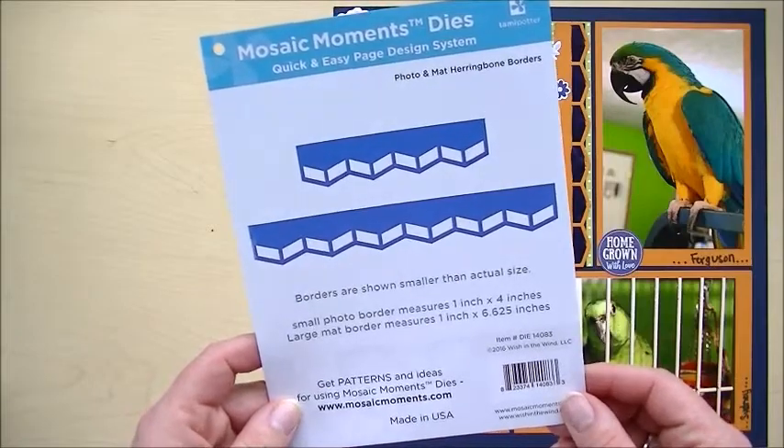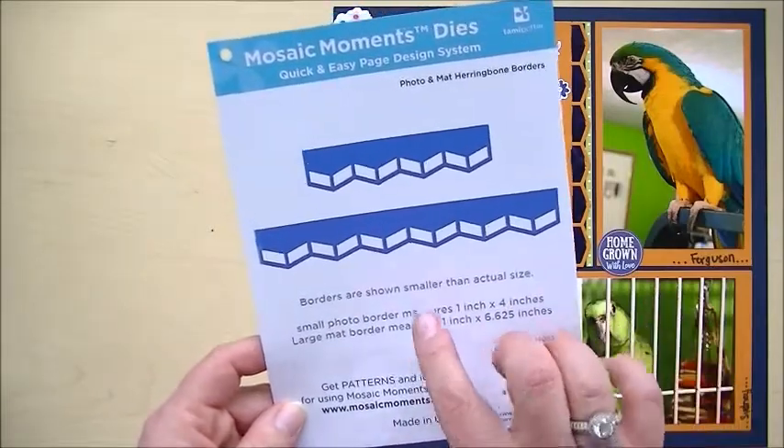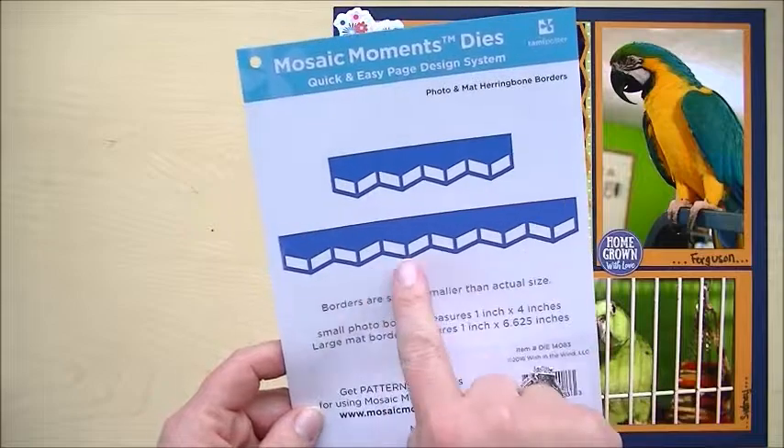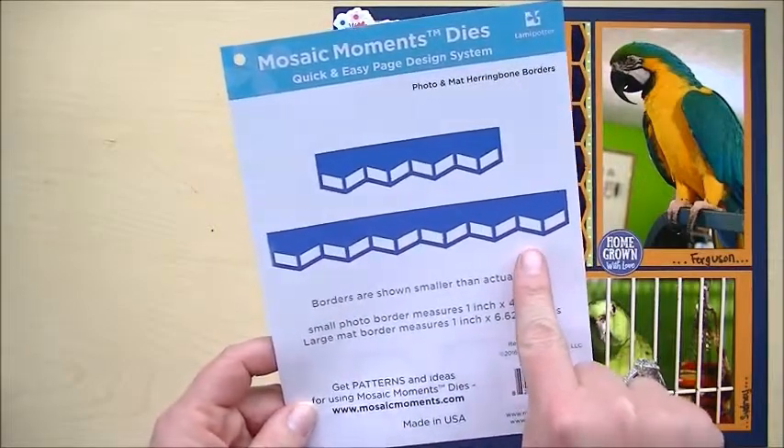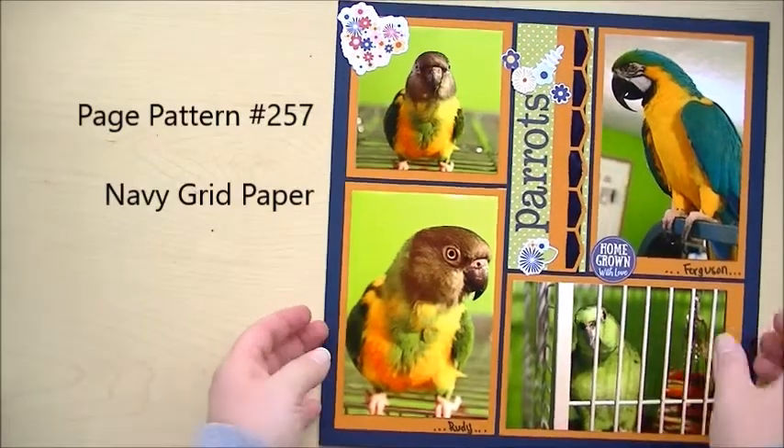Hi, it's Kandi from Mosaic Moments. Today I want to show you a page that I did using one of their new dies. It's called the Photo and Matte Herringbone Borders, and I want to show you what I made with it.